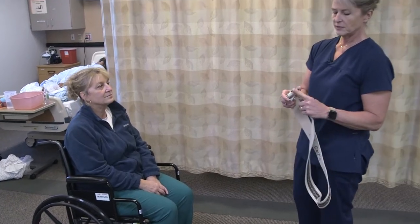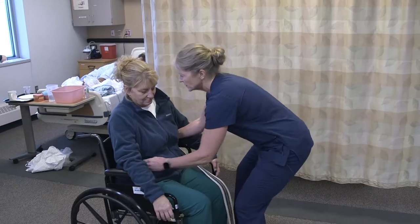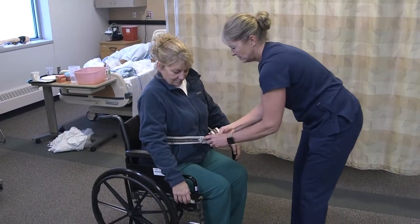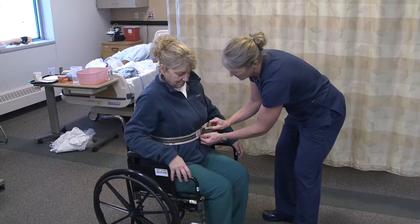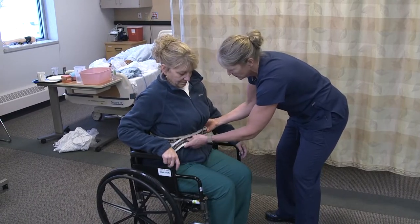Then we're going to put the gait belt on. We're going to look for the teeth and place that around her — if you can sit forward for me a little bit. Making sure for women that it's underneath their breasts and that it's comfortable. We want it to be fairly snug but able to get fingertips under there.